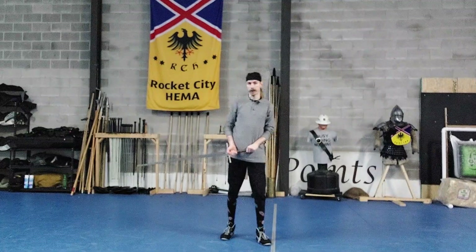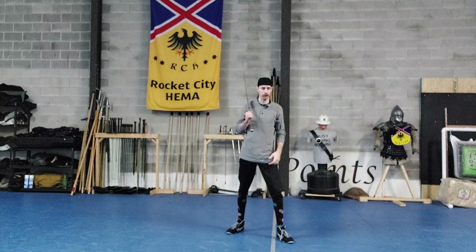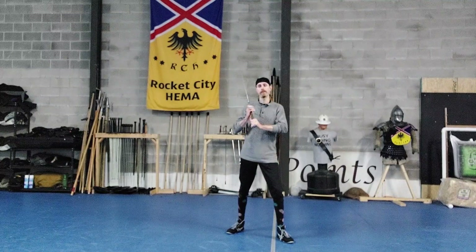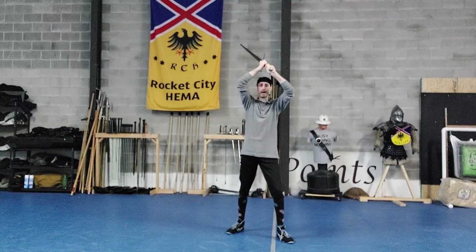Let's talk about what High Vamthag is. Vamthag just means from the day, from the roof, etc. High Vamthag is the name usually given to its higher cousin, wherein your sword is above your head.